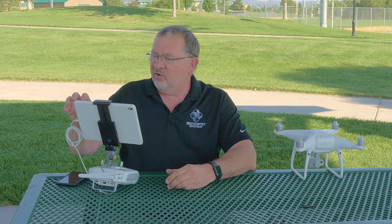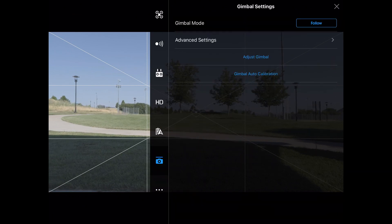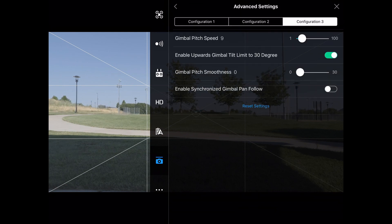We're going to adjust the gimbal settings. I'm going to go into the three dots up here, go to the little icon down here that looks like a gimbal, go to our advanced settings. Now we have different settings that we can use and different configurations. If we want a slow, medium, and fast configuration, we can build that in here.